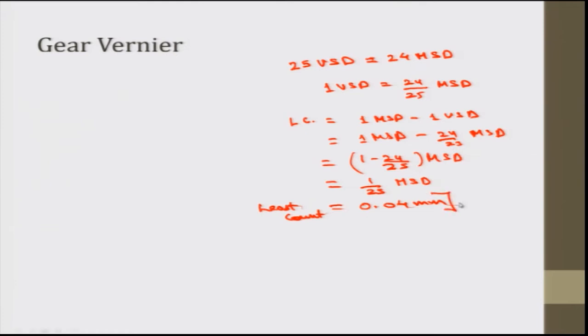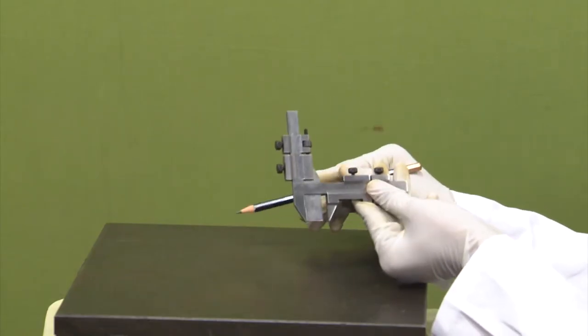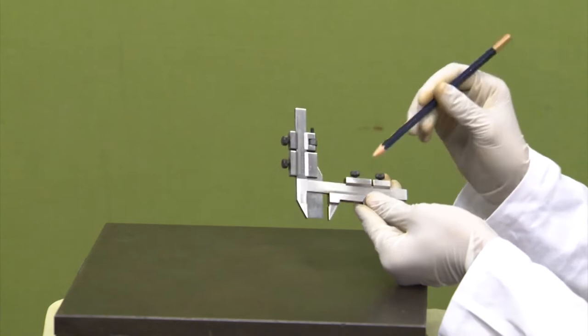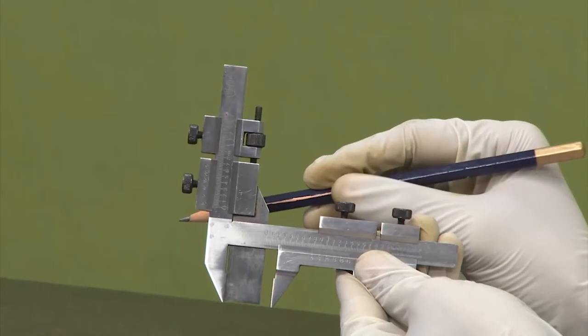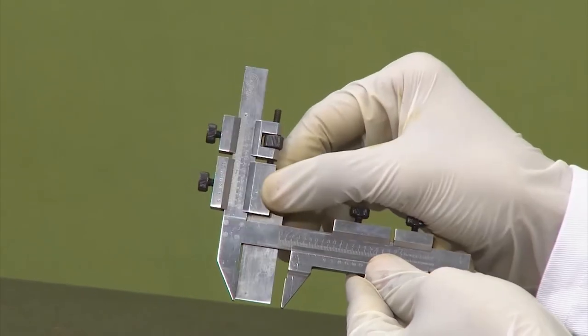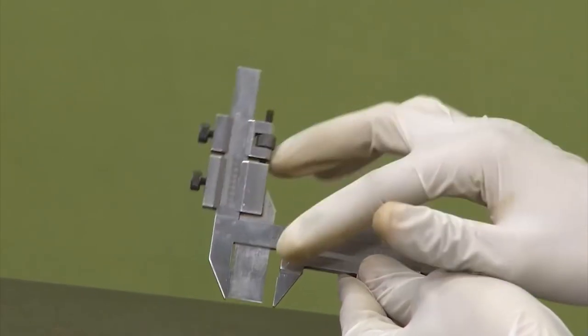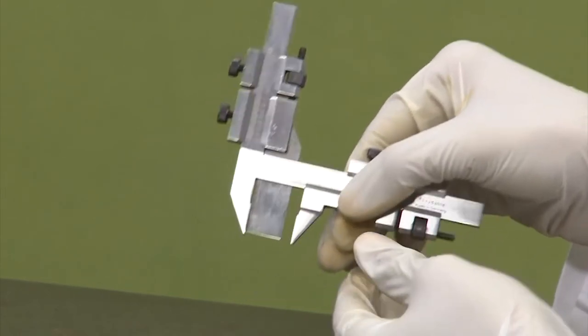On both the vertical and horizontal scales we have similar types of vernier scales. The only difference in the vertical scale was that the first division was not coinciding — this was an adjustment to make this plate enter into the horizontal scale. So we have the least count of 0.04 mm.